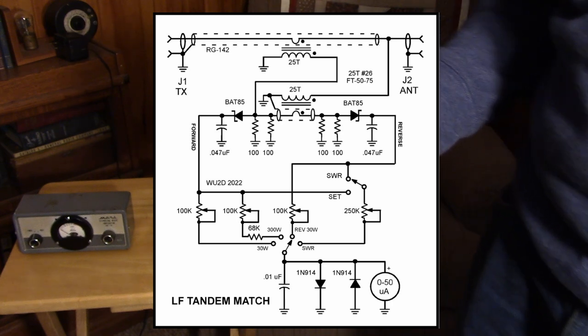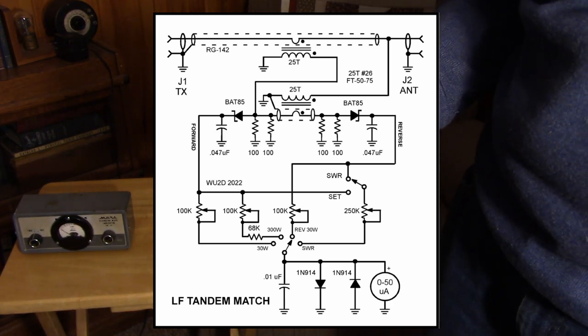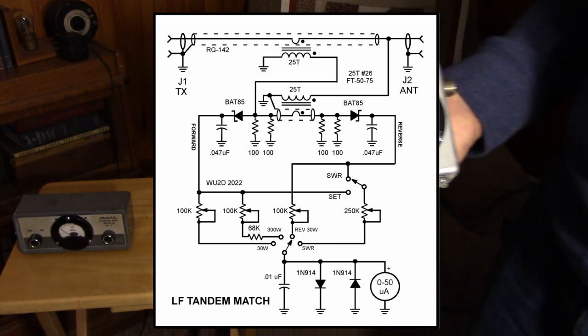Let's take a look at the schematic that I'm building to. I just realized I hadn't given you guys a complete schematic, but this is basically what I'm building to.